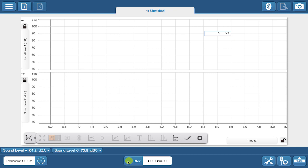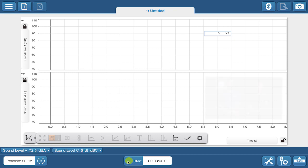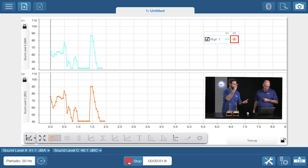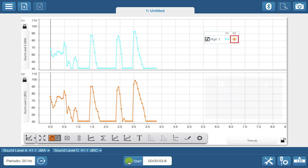We have the wireless sound sensor connected to SparkView, with a graph of DBA weighting on the top and DBC on the bottom. Clap your hands a few times and let's see the difference. The DBA weighting is different because it mimics the response of the human ear to different sound frequencies. That could be important for monitoring safe environmental sound levels.